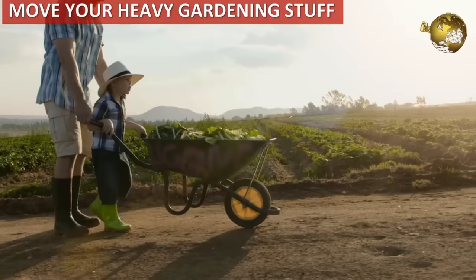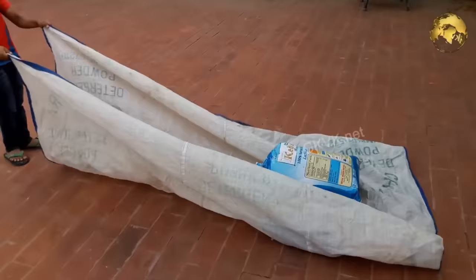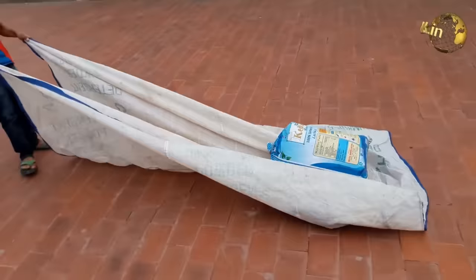No wheelbarrow to move your garden stuff? The cheapest alternative is a large cloth or an old bedsheet. Just load the heavy objects on it and drag it along — it's actually quite easy, as you can see in the video.